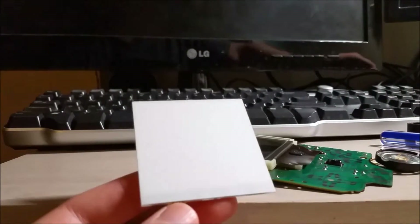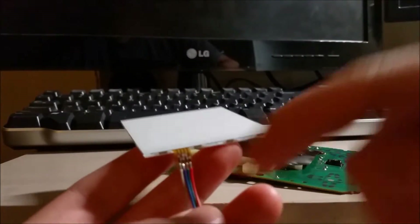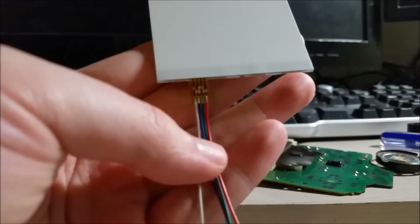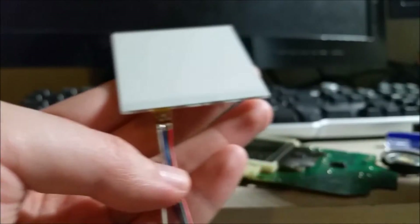This is an RGB backlight. It comes with the resistors, the multicolor wire, as well as the backlight itself. You have to solder this on — it's like a ribbon cable, a flat flex cable.